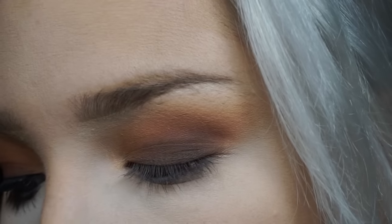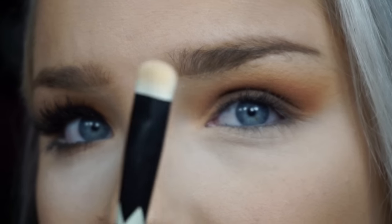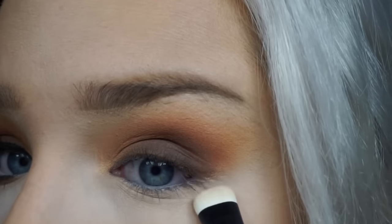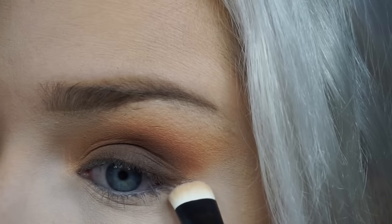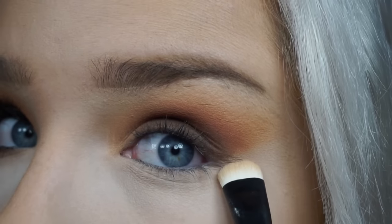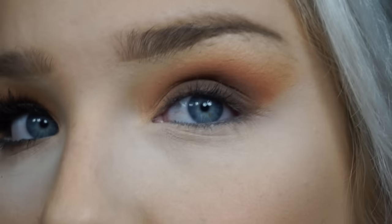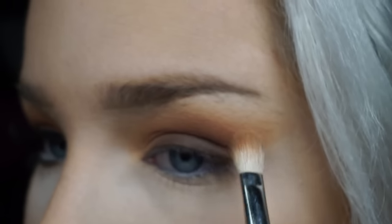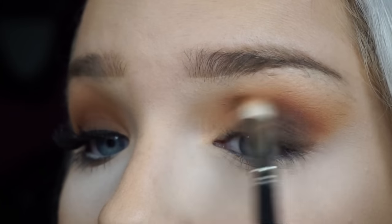I'm going to take a brush from a Sonia Kashuk brush set — it has a little bit of translucent powder on it — and I'm just going to clean that up a little bit, just to get a more straight edge. Then just blend that out a little bit.